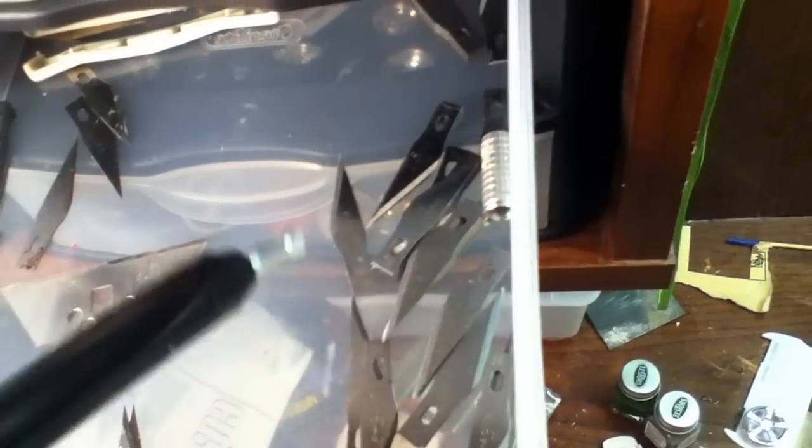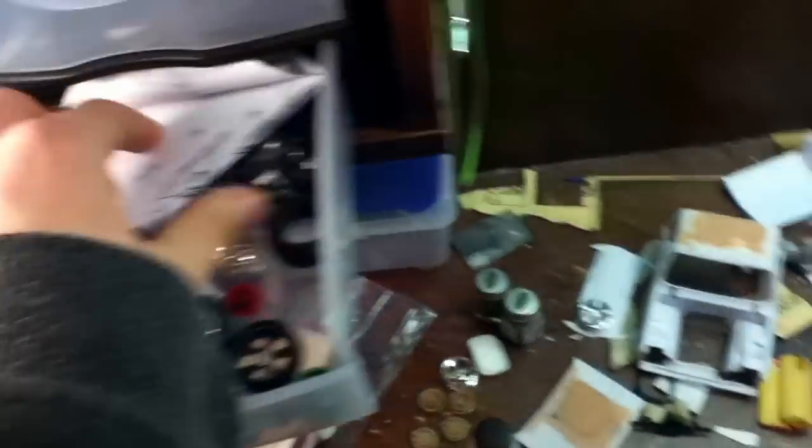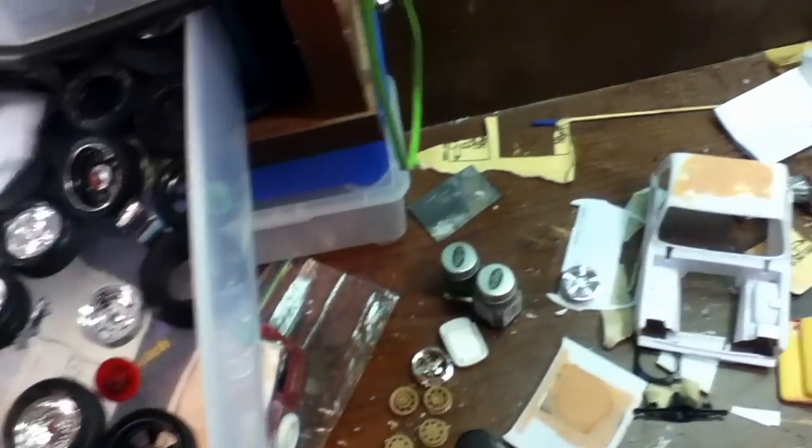In here, for some reason I have model parts back there. I got X-Acto knife stuff — this X-Acto knife is junk, don't even know why I still have it, it's all messed up because it's plastic. But I got the knives right there. And I got a bunch of tires in there. And then there's some instructions.